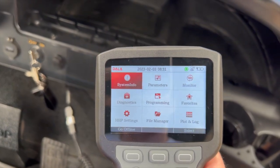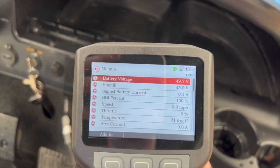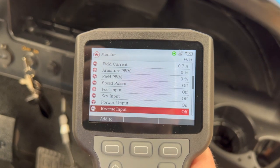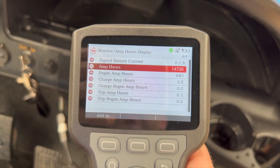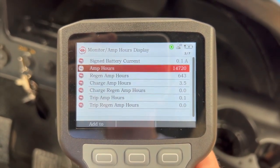Once the programmer powers up, the first thing we're going to do is go into the monitor screen, then go right down to the bottom of this screen and go to the amp hours display. Here we can see this vehicle's got 14,720 amp hours.